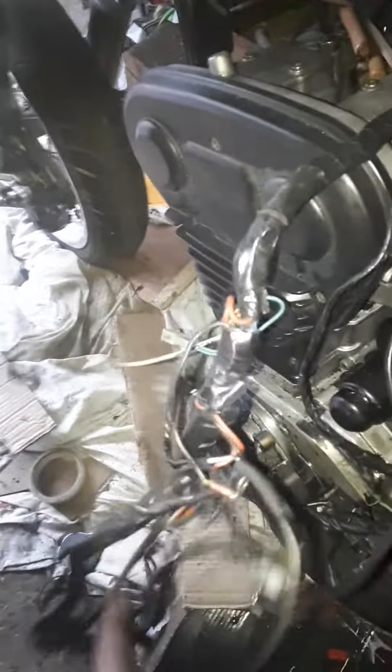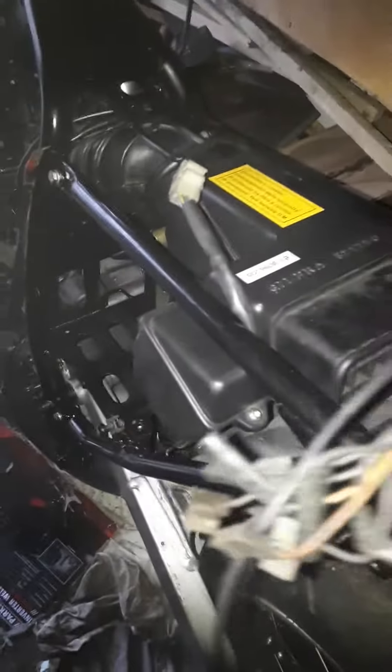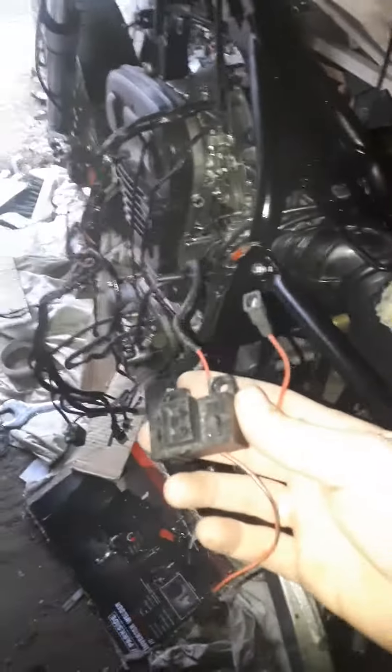I'm going to rip this loom apart again, now that I know that everything's all sorted, and remake what I need for it. There's no need having all the light system — I've got all this extra cabling for the rear for the indicators, lights, all that. Fuse boxes will be fitted obviously.